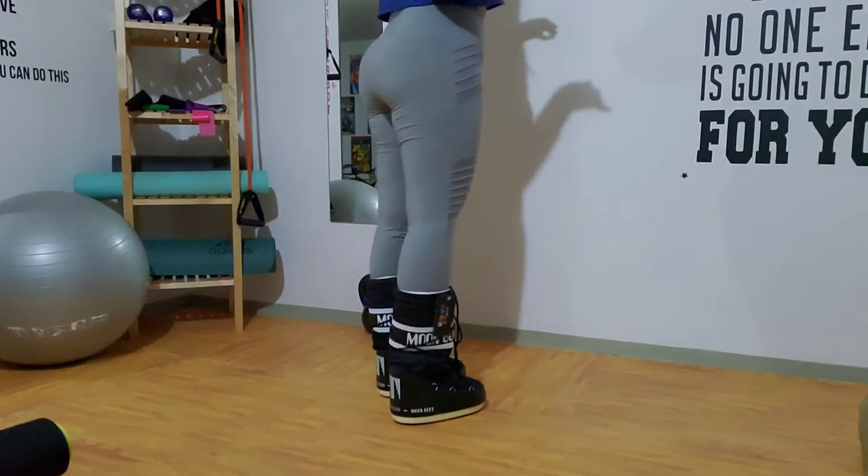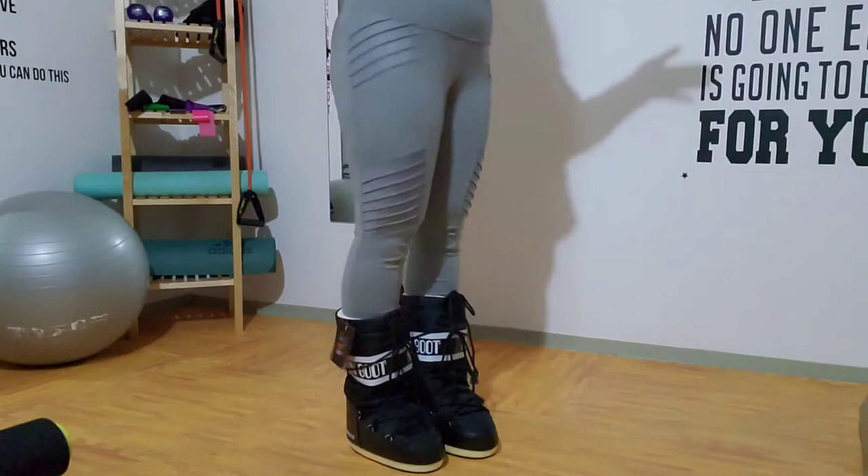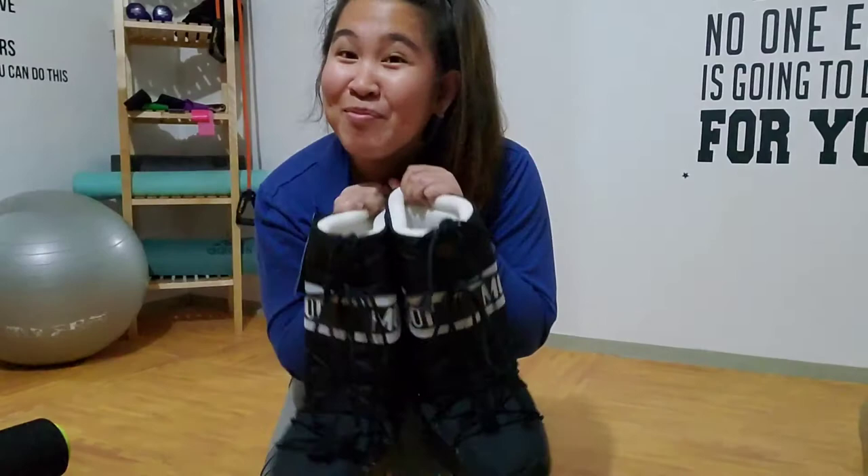This is the Moon Boots — how do they look, guys? Can't wait to test them out. They're cute! Hopefully when I see you guys again, you'll see me wearing them out in the snow.